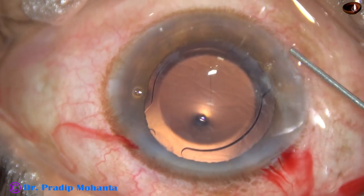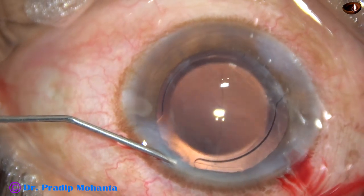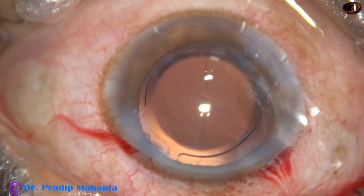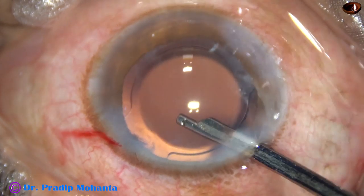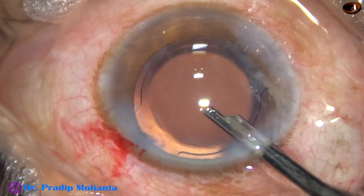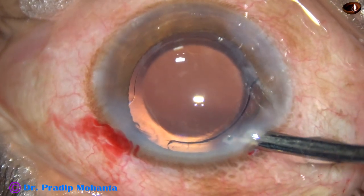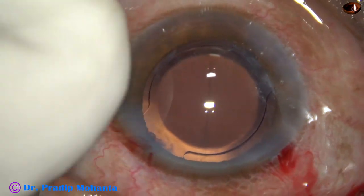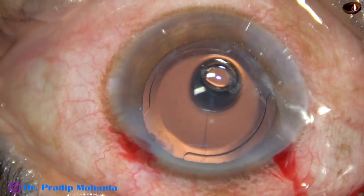Now the side ports are to be closed. Corneal stroma on either side of the ports is hydrated and the ports are closed. This is the final lavage of the anterior chamber — it is nicely irrigated with BSS and the anterior chamber is formed.